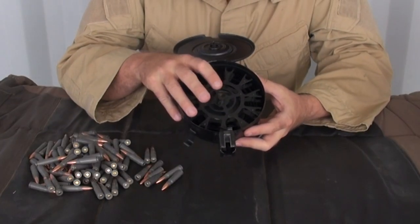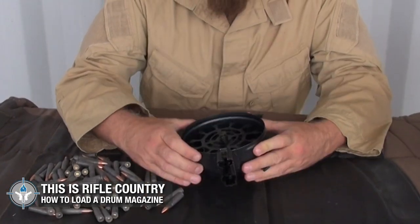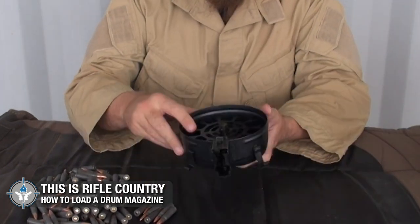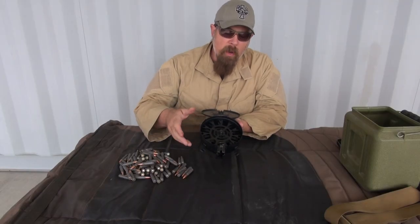Right in the very center there is a button. There may still be some spring tension on this, so you want to push the button — push it down hard. You hear that? That is the spring tension being released. Now it's all loosey-goosey; it moves around freely.